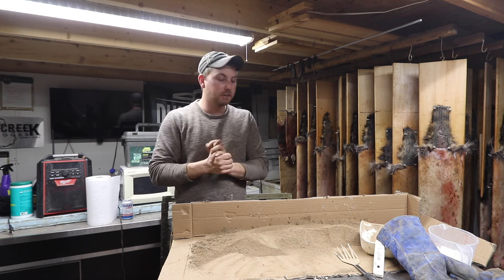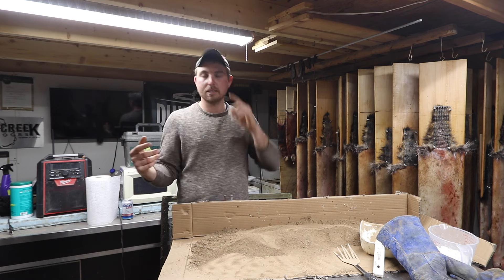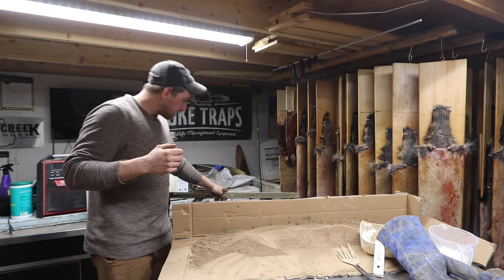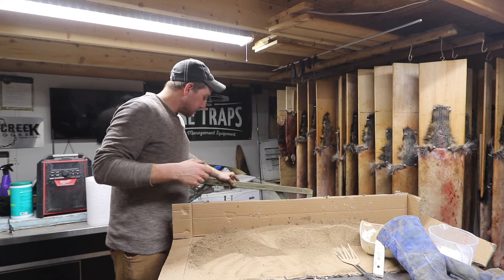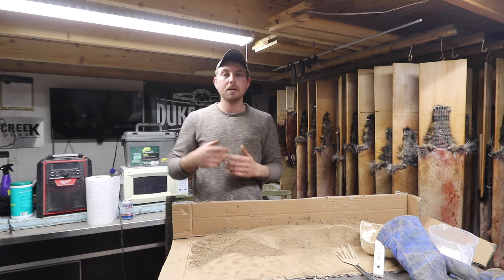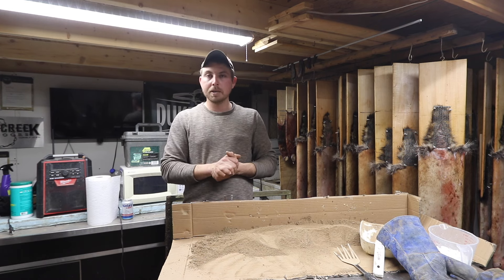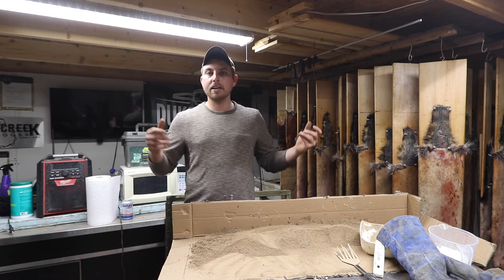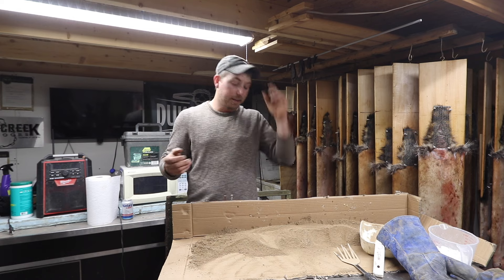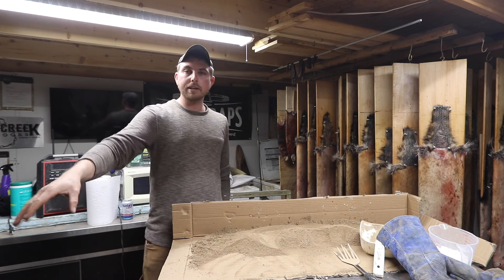I've got the dry dirt and I said I pre-sifted it. You need to pre-sift that stuff. I use quarter inch hardware cloth as a sifter. On a bigger scale I pre-sift this stuff into 55-gallon drums, but on a smaller scale you can come up with something. I think the quarter inch hardware cloth is pretty important — anything bigger than that and whenever your trap fires you don't want big gritty stuff in the dirt because it could potentially hold that jaw open.